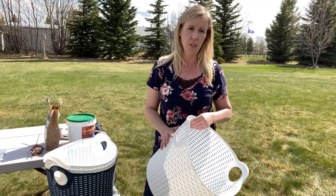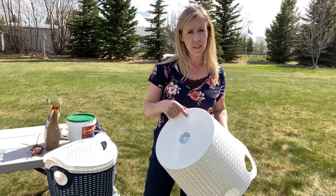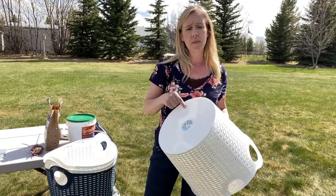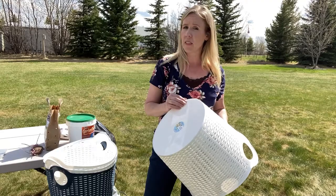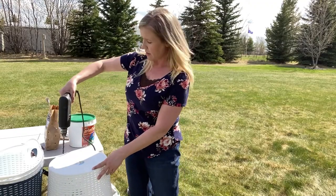Because these containers are plastic, they're going to retain moisture. I'm going to put in some drainage holes in the bottom so that the potatoes stay adequately moist and yet still have the opportunity to drain. I'll take my drill and put five holes in the bottom of the container.